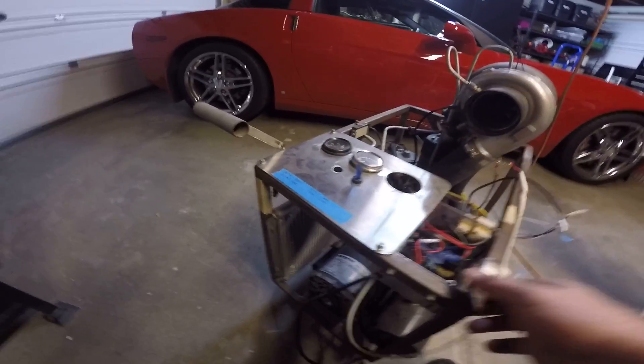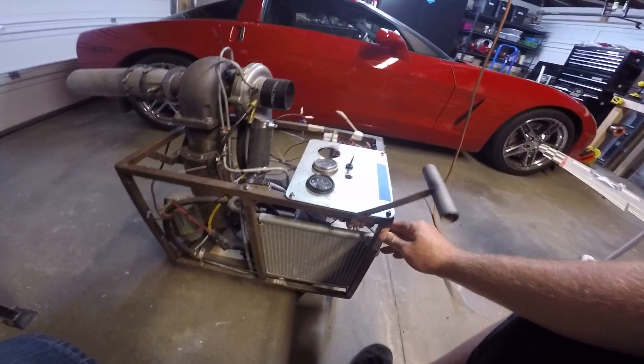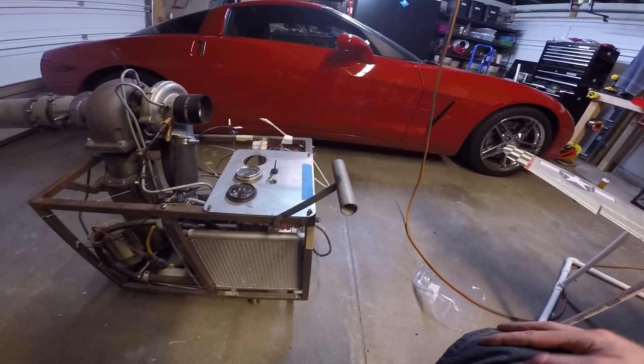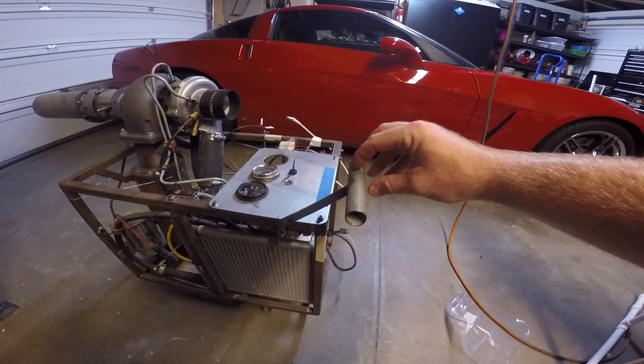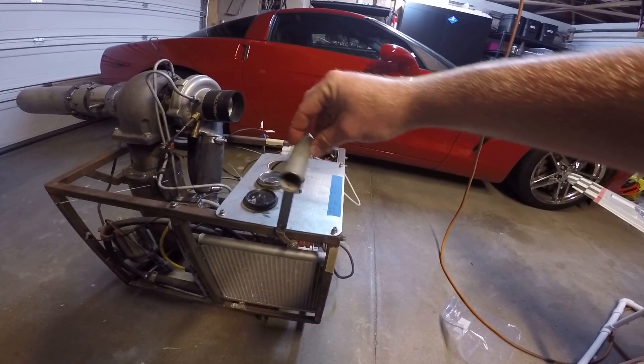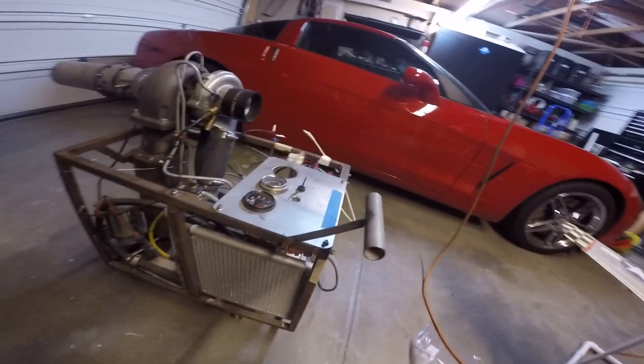For the throttle, I've always been into jet engines and all that, so I built a handle here that kind of represents a jet engine throttle in my sense. That way I can hook up the propane through this air chuck down here and then use that to throttle the engine up and down.